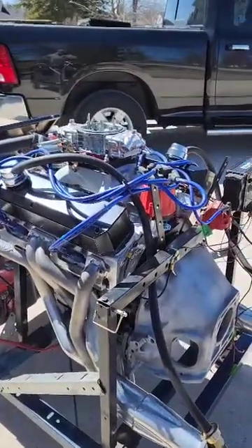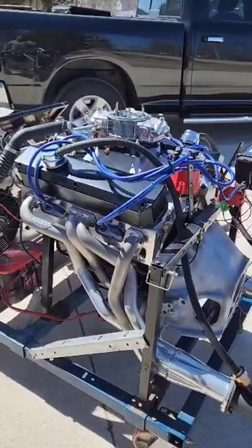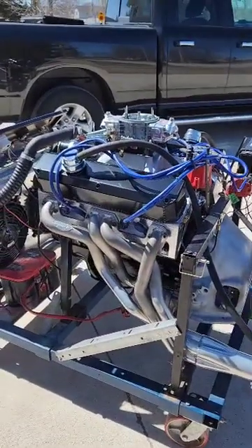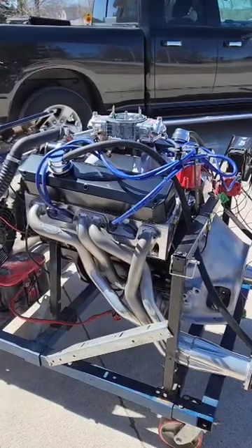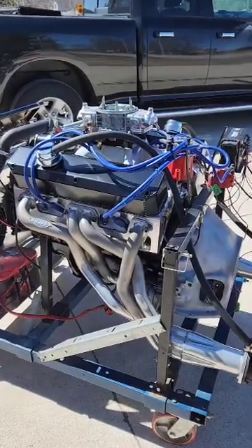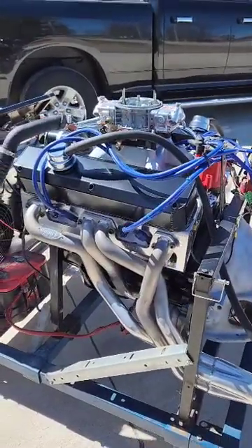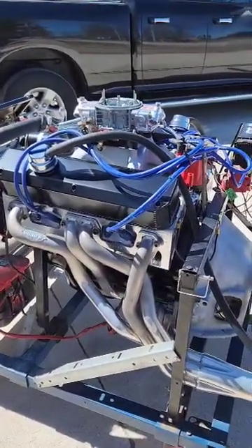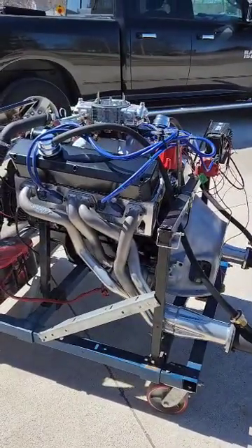What I have on the stand here today is a 318 stroked to 390. The goal of this engine is to make at least 500 horsepower and 500 torque. It's going to be close. It has the Trickflow 190 heads, IC846 pistons, 4 inch Scat crank and Eagle rods.